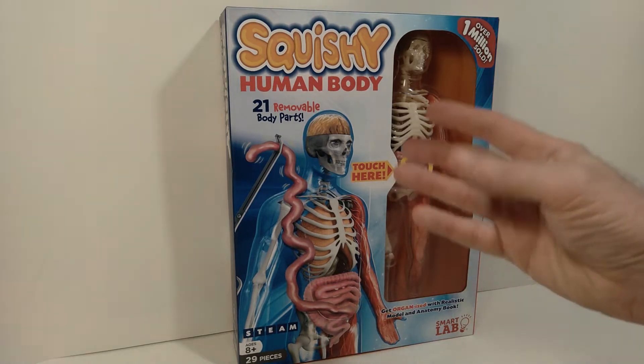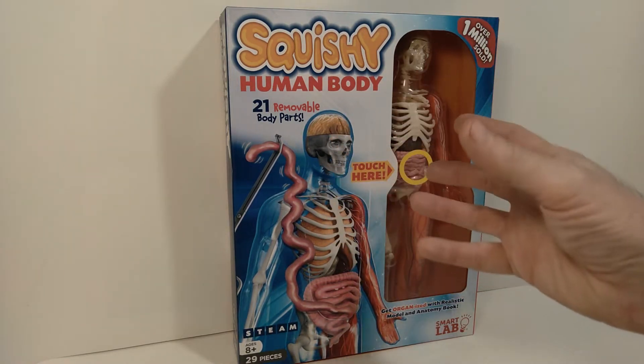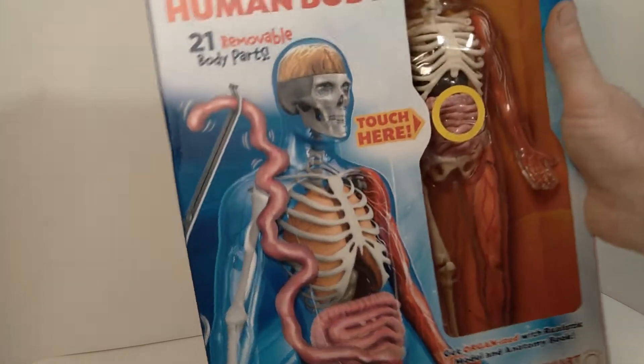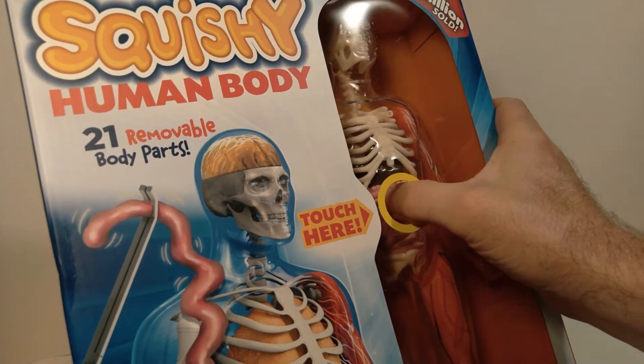So what it is — it's basically a 1:6 scale version of a human anatomy sculpture. And it's interesting because it has 21 removable body parts, and the organs inside are sort of squishy.